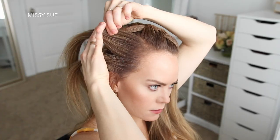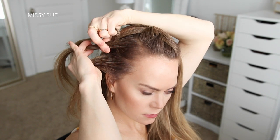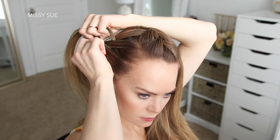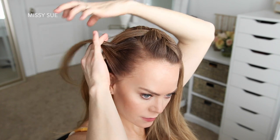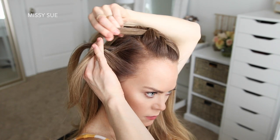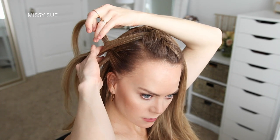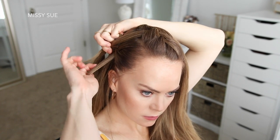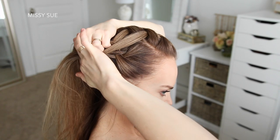Now I'm going to braid the hair on the right side into a French braid, bringing in the waterfall strands. I'm picking up a piece near the hairline and dividing it into three smaller sections. I'm crossing the side strands over the middle strand for the first stitch, and then I'm going to start incorporating hair into the braid. On the top side of the braid, I'm bringing in each waterfall piece one at a time, and on the bottom side of the braid, I'm just bringing in sections from along the hairline.